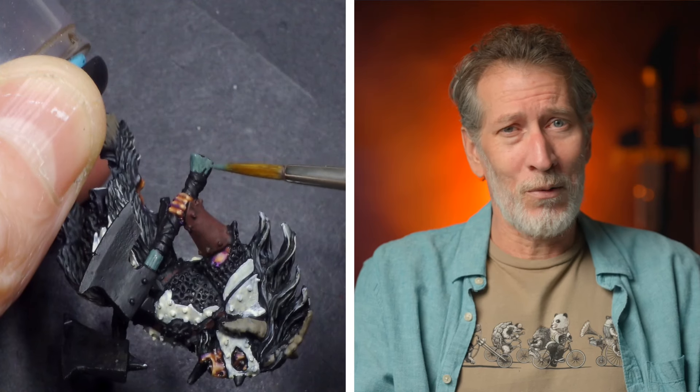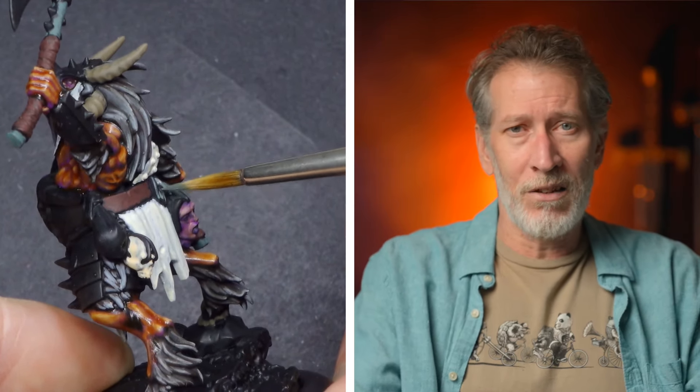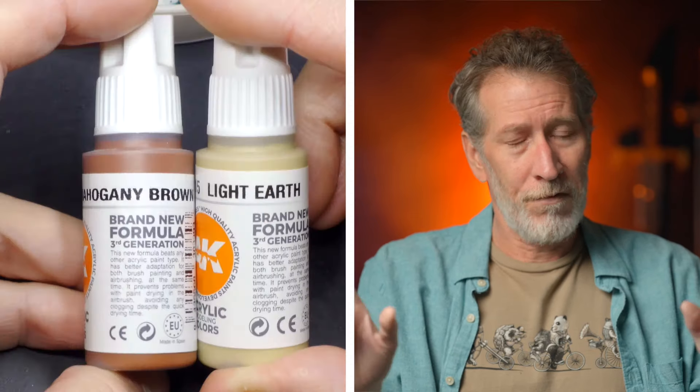One of my favorite techniques is to just grab a bit of wet paint off the palette and use it somewhere else it's needed. The skull gets hit with that same light sand I used for the yellow prep areas. And as another palette-efficiency move, I mixed some of that green-gray with neutral gray and hit the beheaded head's hair with it.